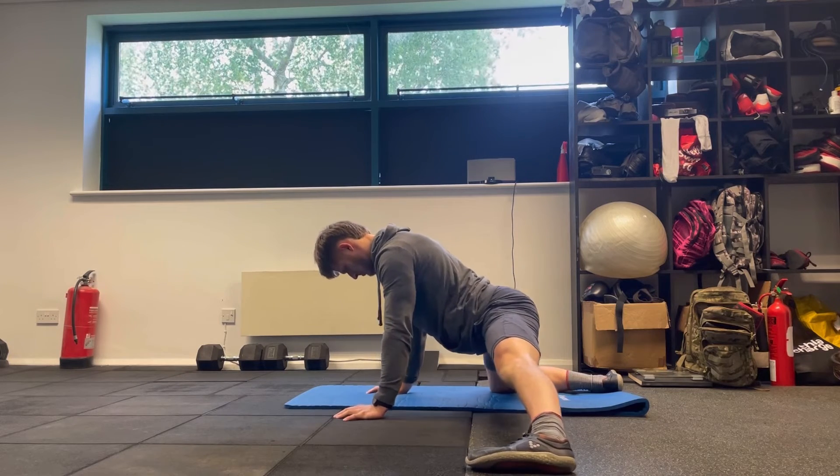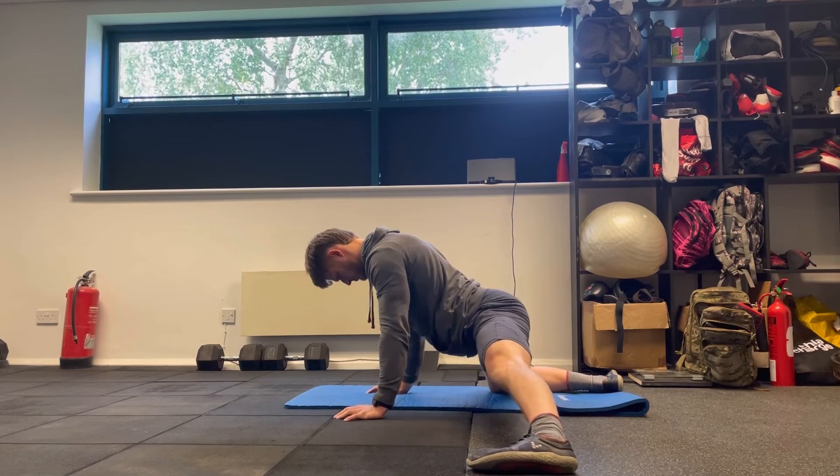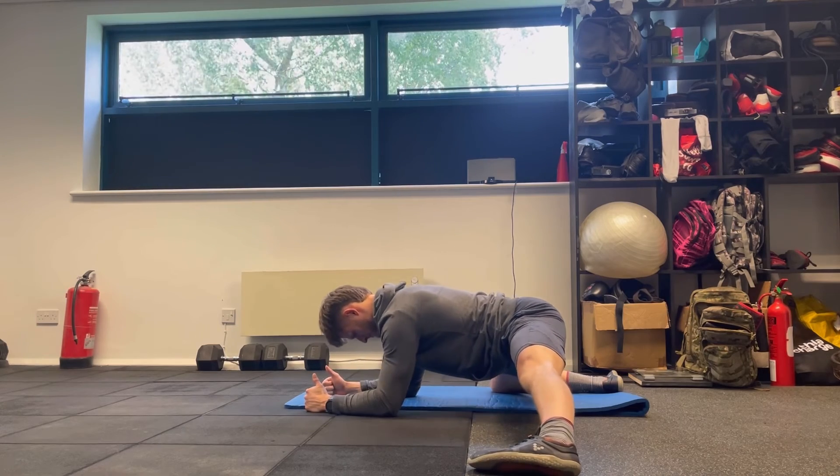We're keeping that extension throughout, and that will help us to feel the stretch in the inside of the thighs. Then we're just going to gently rock backwards and forwards, trying to work that stretch into the inner thighs. Enjoy.